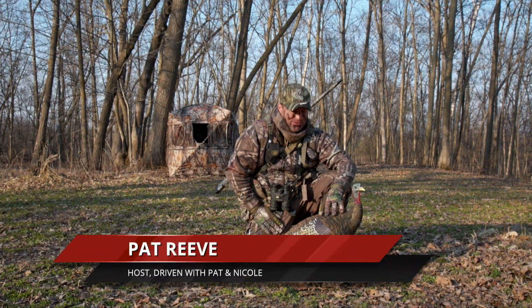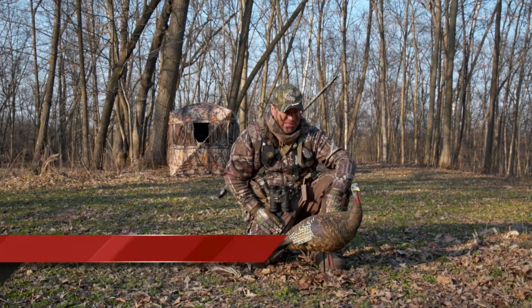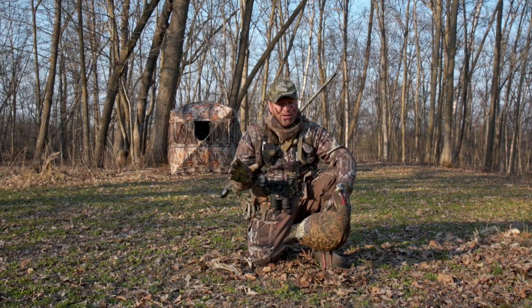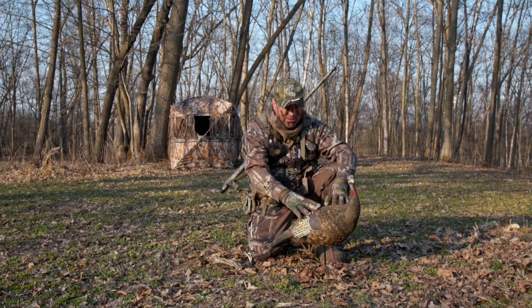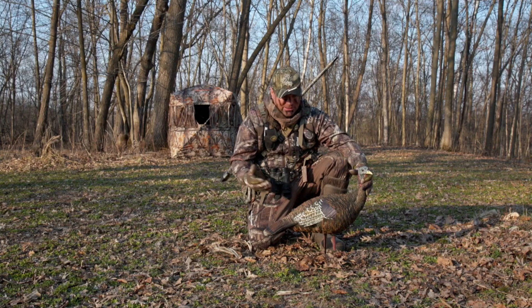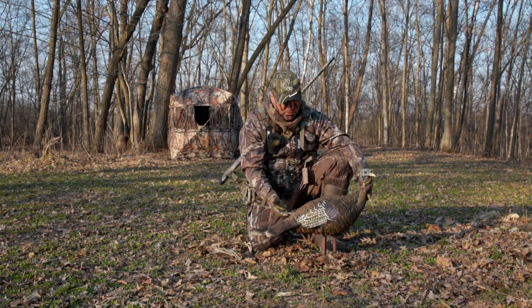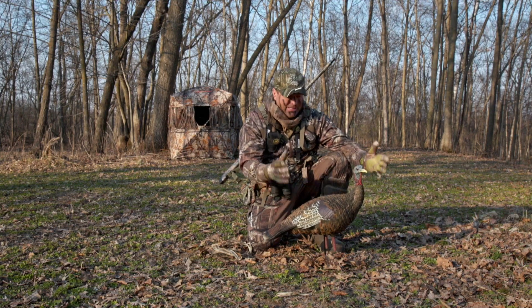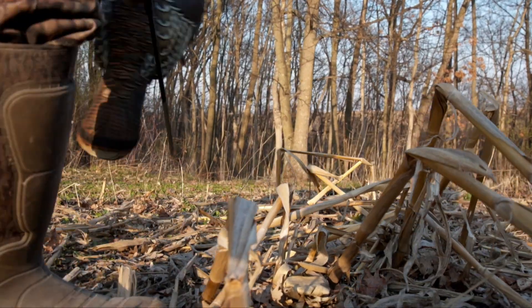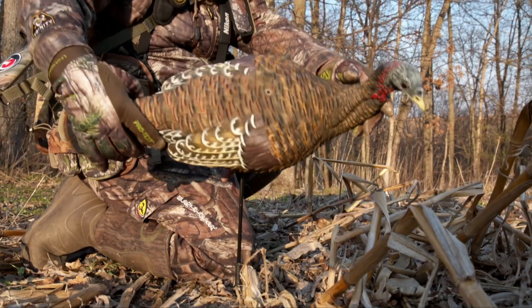It's turkey time here in Minnesota, and today we want to talk about how I use decoys in different scenarios and what works best. Right here I've got just a lone hen — it's an Avian X decoy. I really like this brand mainly because it's painted beautifully, it's the right size, and everything about it looks lifelike, which is probably the most important thing.